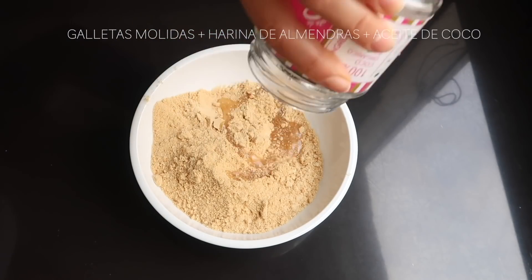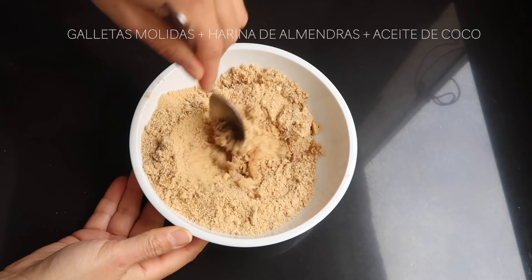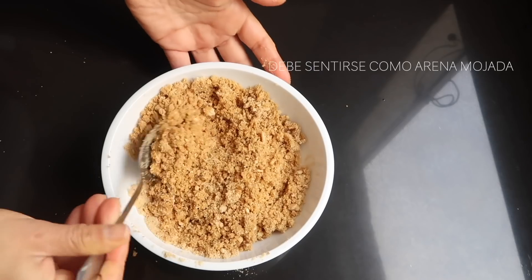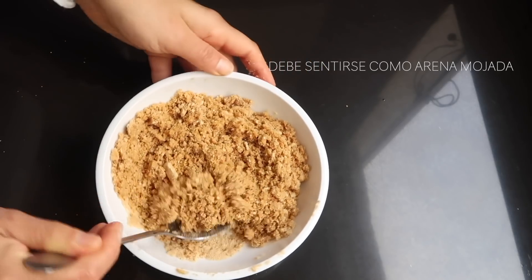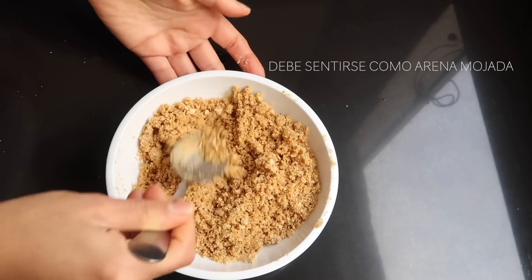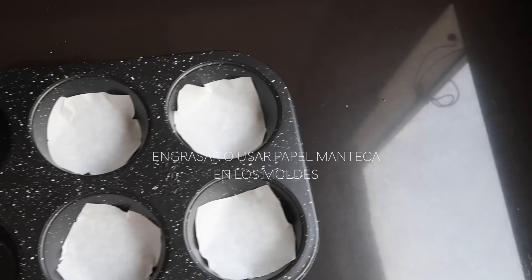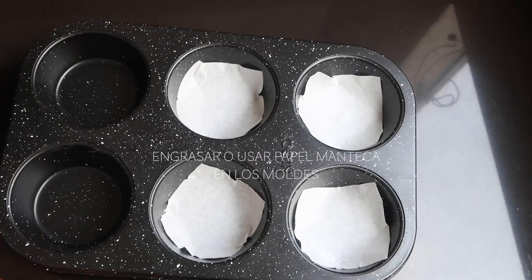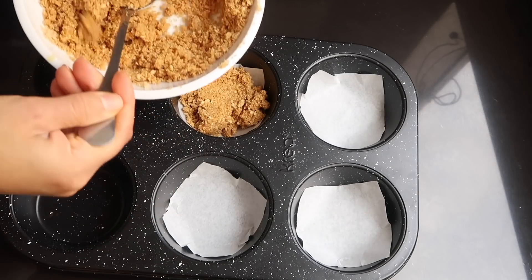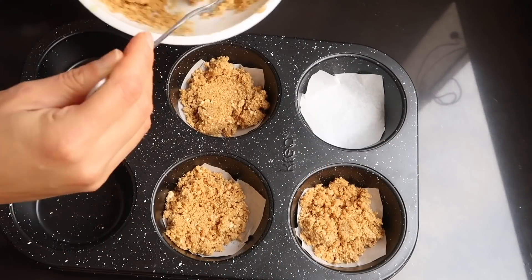Para esta receta vamos a empezar con galletas molidas que están mezcladas con harina de almendras y también aceite de coco. Vamos a mezclar eso y vamos a formar como un tipo de masita — no una masa dura, sino que tiene que sentirse así como si estuvieran tocando arena mojada. Abajo en la cajita de descripción voy a tener la receta exacta con todos los ingredientes y cantidades. Luego lo que voy a hacer es transferir esto a un molde que esté engrasado o con papel manteca para que el desmoldado sea más sencillo.